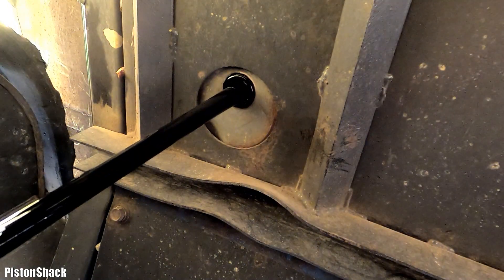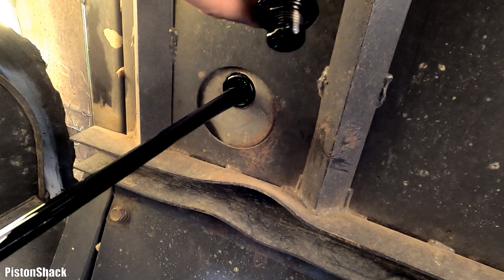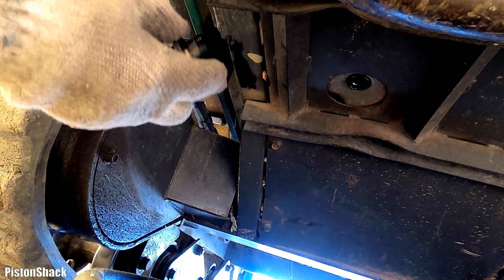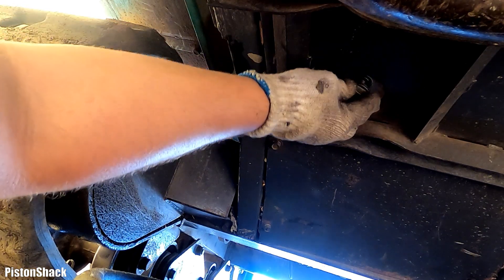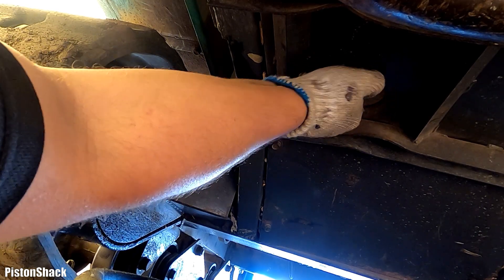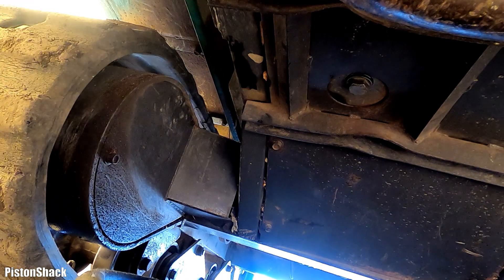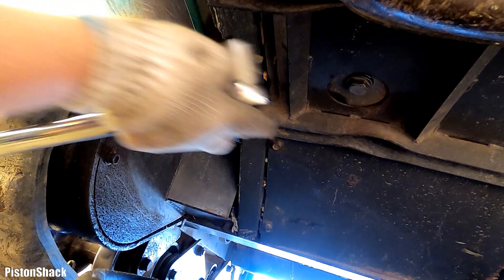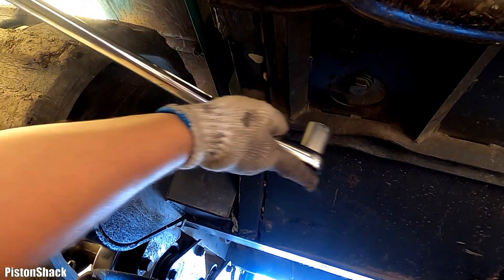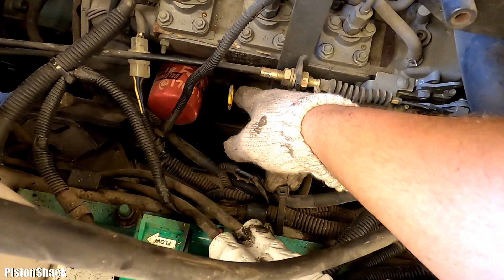Always inspect the drain plug washer — make sure it doesn't have any cracks or cuts, and replace it if needed. Let the oil drain completely, then put it back. Always start the drain plug by hand, then snug it with a wrench. I torqued it to 40 foot-pounds — big drain plug, good enough.